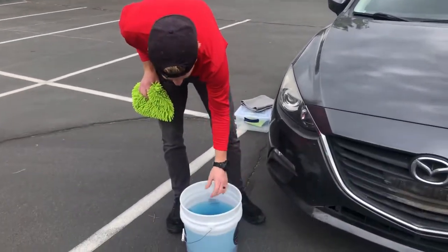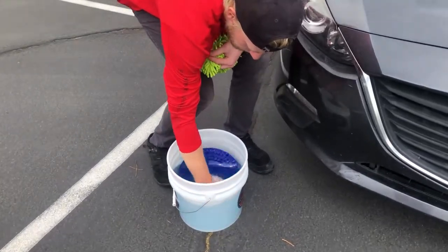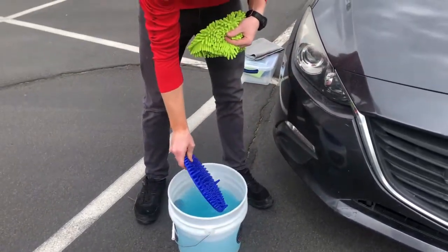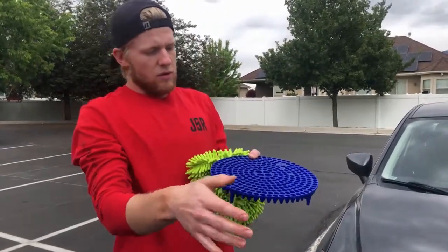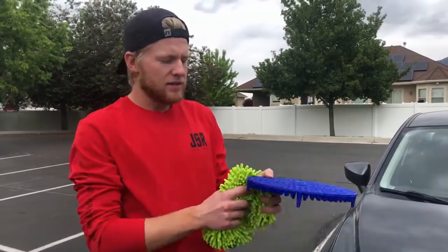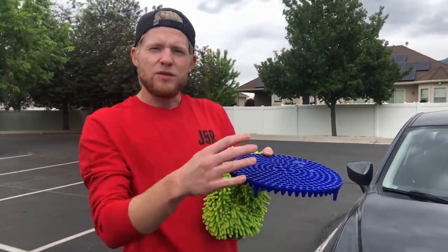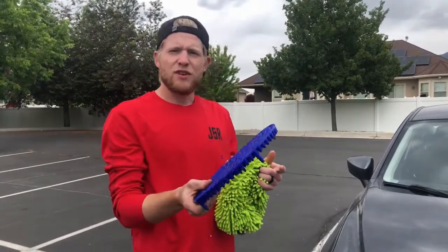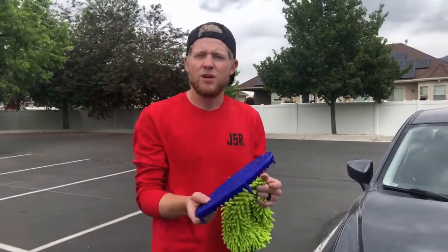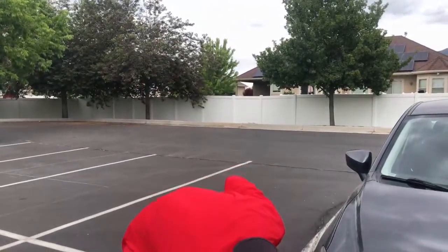It's important that you have one of these — it's called a grit guard. What it does is when you wash your wash mitt after each pass, the dirt will go down through these holes and it'll keep the dirt from mixing with your solution so you're not throwing it back on top of your paint. These are called grit guards, dirt traps, whatever. You can find them online or probably even at Walmart or your auto store. It's important to have one of those.